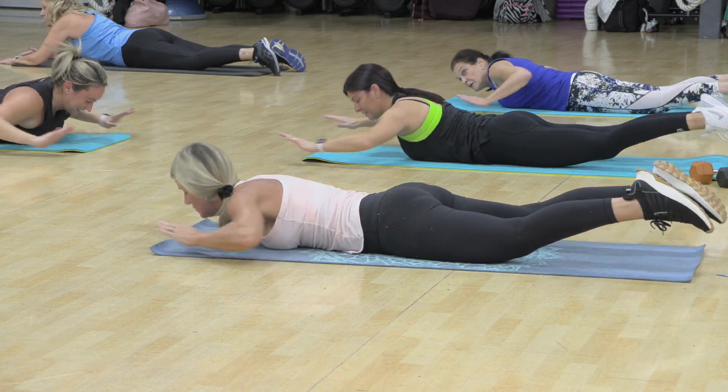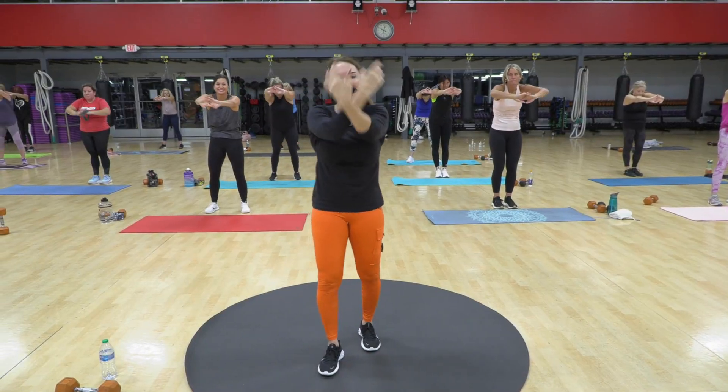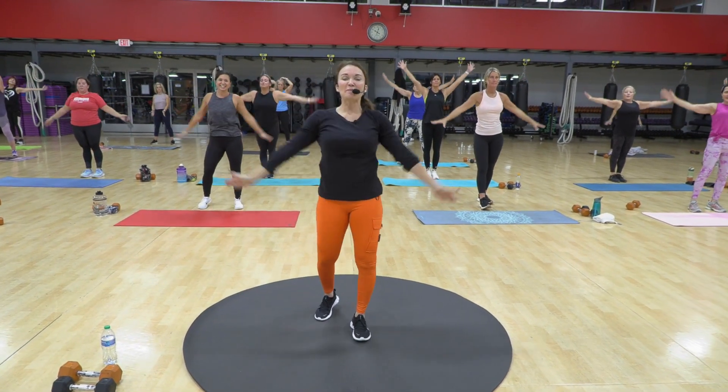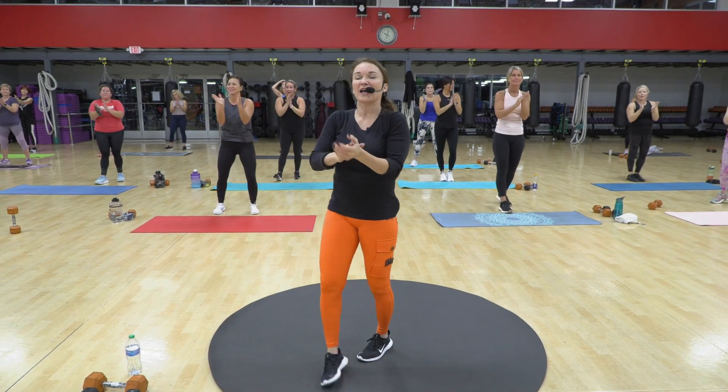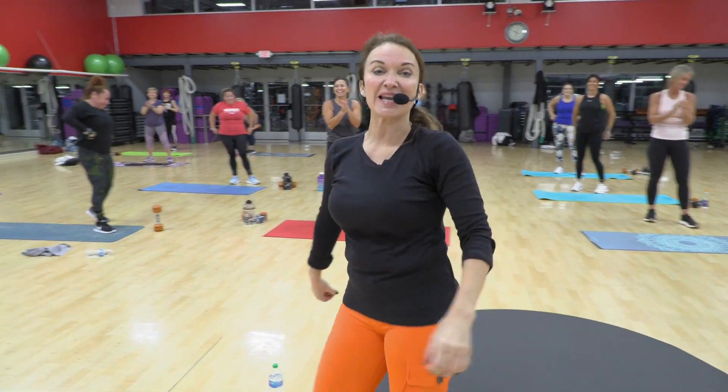Now add the legs. One, two, three. Big breath in, and exhale. Amazing job, everyone — at home and in the house. Thanks, you guys. Love you. See you next week. 930 Live.